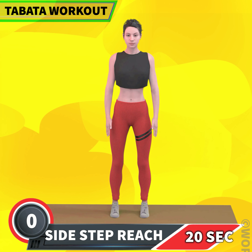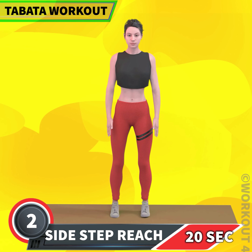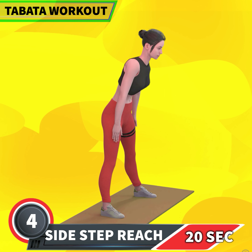Next exercise is sidestep reach in 3, 2, 1, go! 1, 2, 3, 4, 6, 7, 8, 9, 10, 12, 13, 14, 15, 16, 17, 18, 19, 20. Rest.